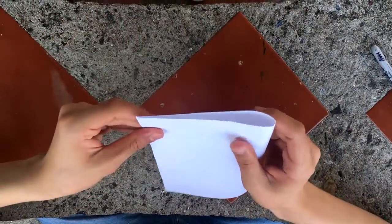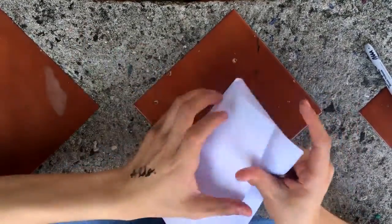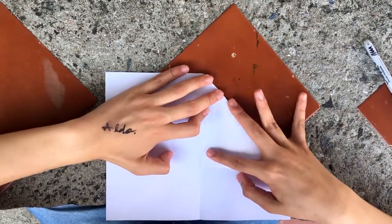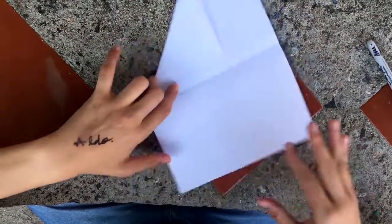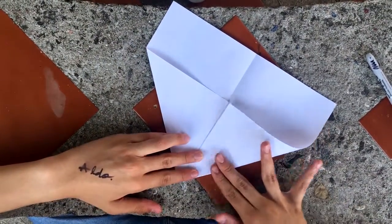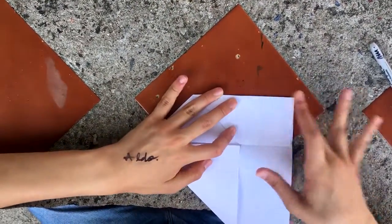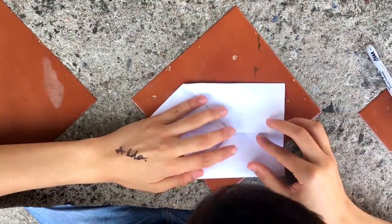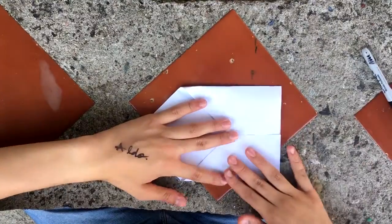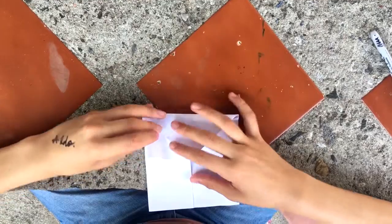First of all you have to fold the paper sheet in half. Then you have to fold it this way. Also you have to fold both sides to the middle of the paper. Then you have to fold the center of the top side to make the compartment.